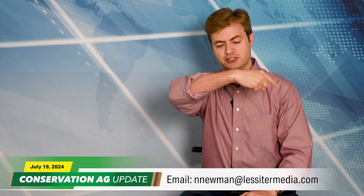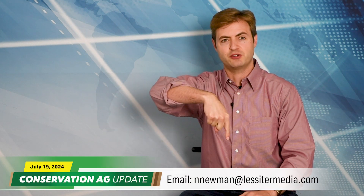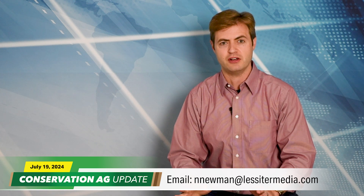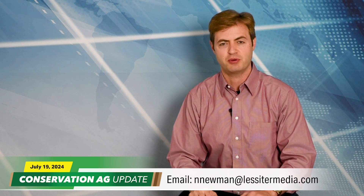That'll do it for this week. Email your story ideas to newman@lessermedia.com. Before we go, we're going to send it out to Dave Hula for a preview of his upcoming National Strip Tillage Conference presentation. Thanks for tuning in — have a great day.